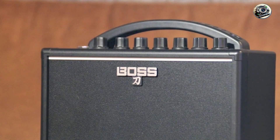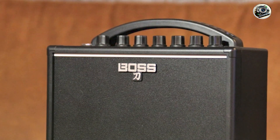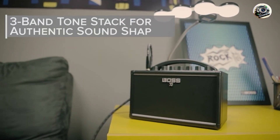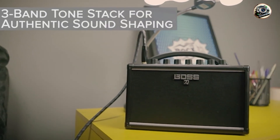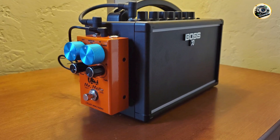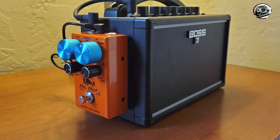With its 3 amp voicings, the Katana Mini provides a wide range of tones, from rich cleans to high-gain overdrive. The built-in delay adds depth to your sound, while the AUX input lets you jam along with your favorite tracks. This versatility makes it ideal for practice and casual jamming.